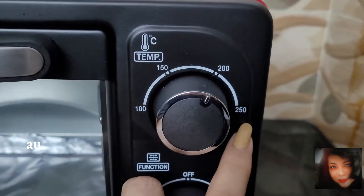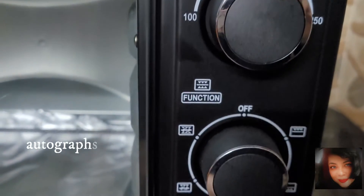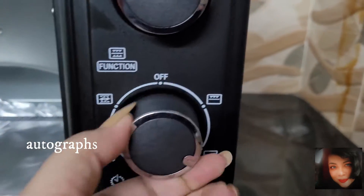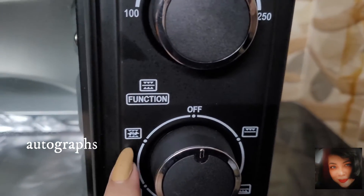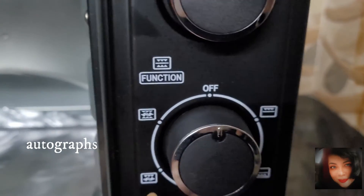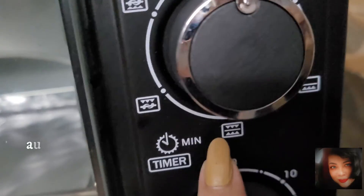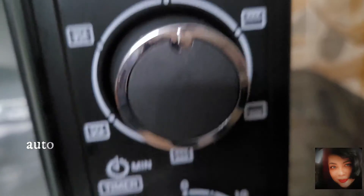The temperature knob goes from 100, 150, 200, to 250. We can keep it between 200 and 250 for grilling. These are the mode options for grilling, baking, etc. For two-side grilling, we should choose the two-side grilling option — there are five modes to choose from according to your cooking need.